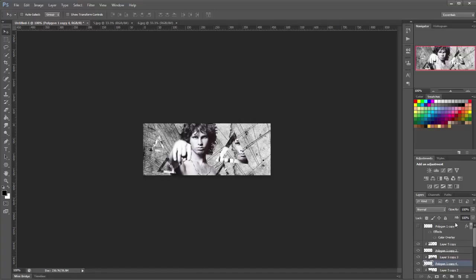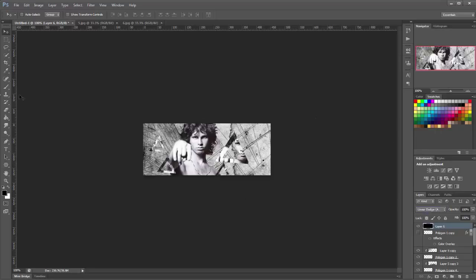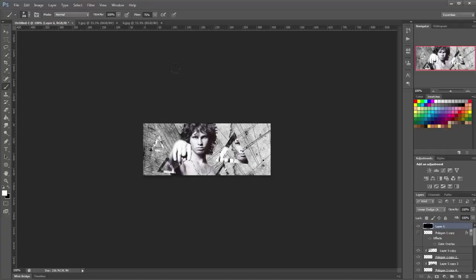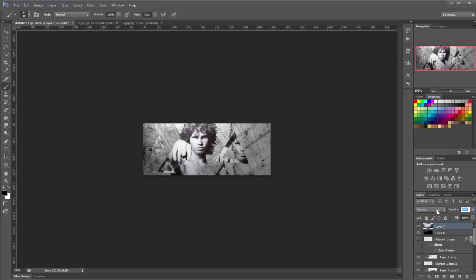Now we're going to add some light. Make a new layer on top of all your layers, fill it black, and set it to Linear Dodge. Get a white brush, increase the size to about 300, and make sure it's a soft brush. Put in the light. Now it's time for some shading — make a new layer, use a black brush and draw in the edges. Lower the opacity until you're happy with the shade.